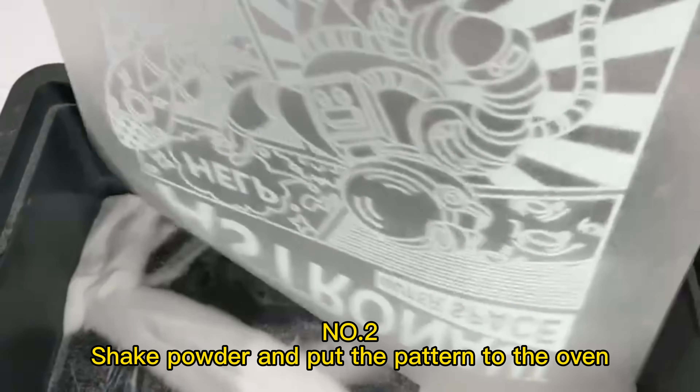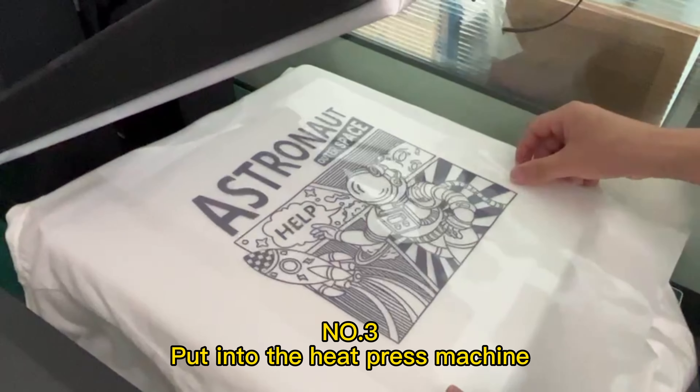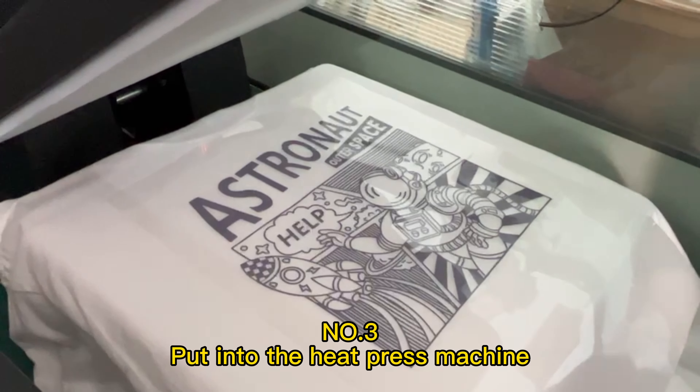Step 2: Shake powder and put the pattern in the oven. The oven has a countdown reminder function. Step 3: Put into the heat press machine.